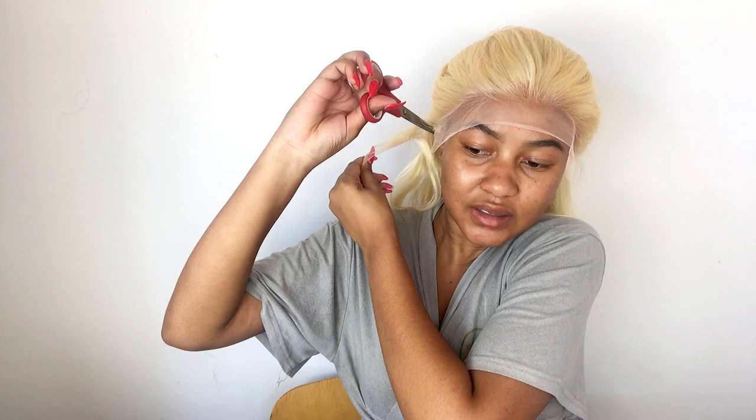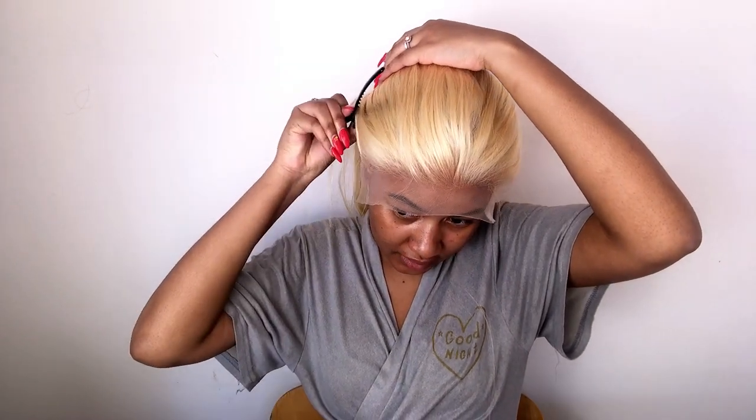I cut all the way until I've removed the excess lace piece. Then I make sure the cut is accurate and that my ears are out. I'm going to clip more of the baby hairs back because now I'm going to cut the front part of the lace off.